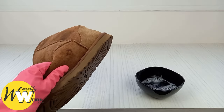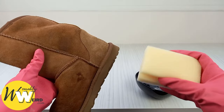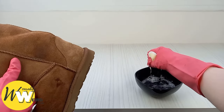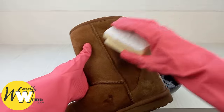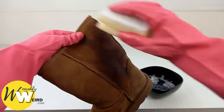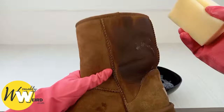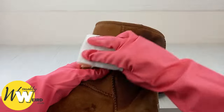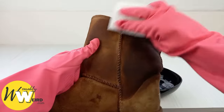Once the soles are clean, take a fresh cold water and liquid soap solution and apply it to a soft sponge. Wring it out as much as you possibly can and then apply this to the suede. Be super gentle here and clean in single strokes in one direction. You don't want to overly saturate the suede — just get it lightly damp and let the soap solution do its magic. Make sure you cover the entire boot so it dries evenly and you avoid getting water marks.